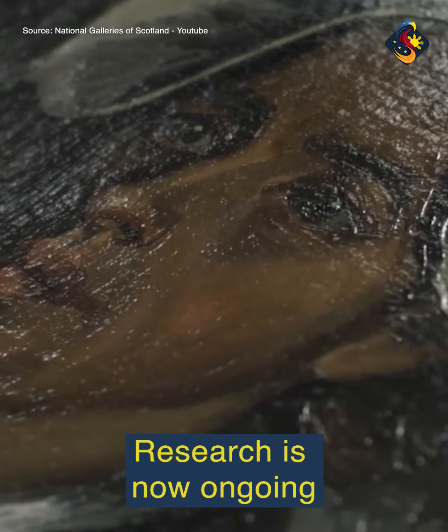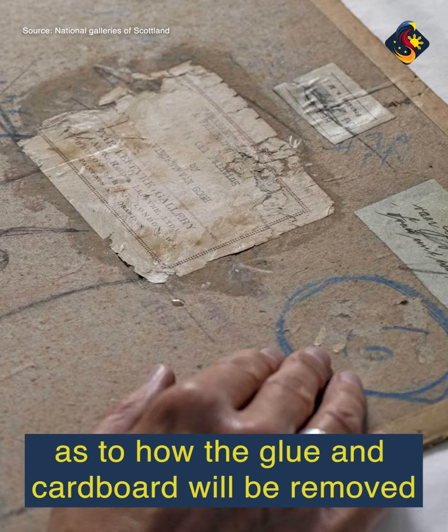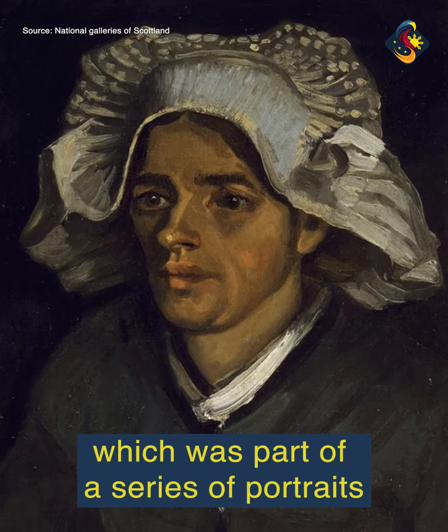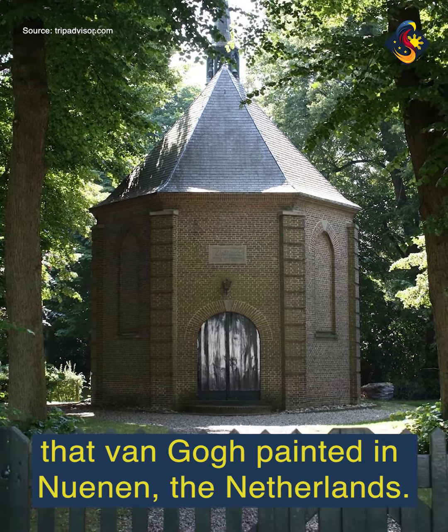Research is now ongoing as to how the glue and cardboard will be removed without harming the Head of a Peasant Woman, which was part of a series of portraits that Van Gogh painted in Nunnen, the Netherlands.